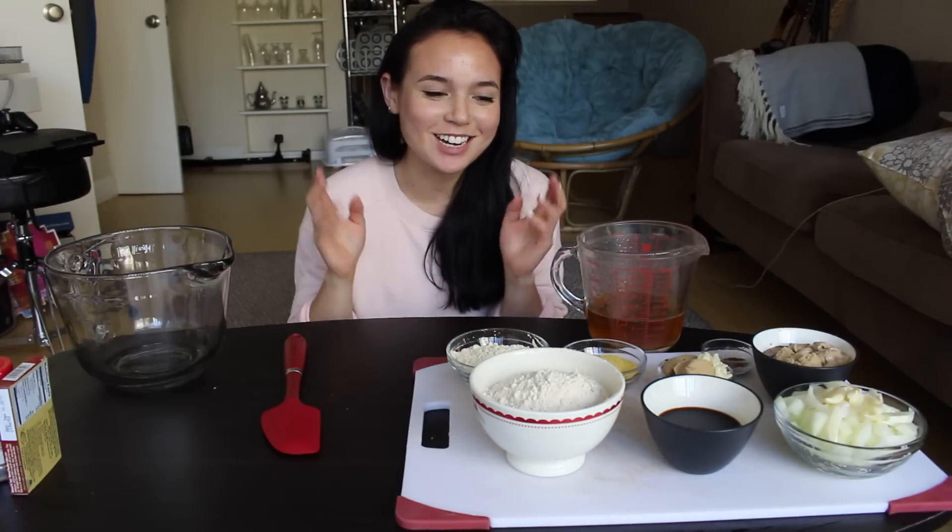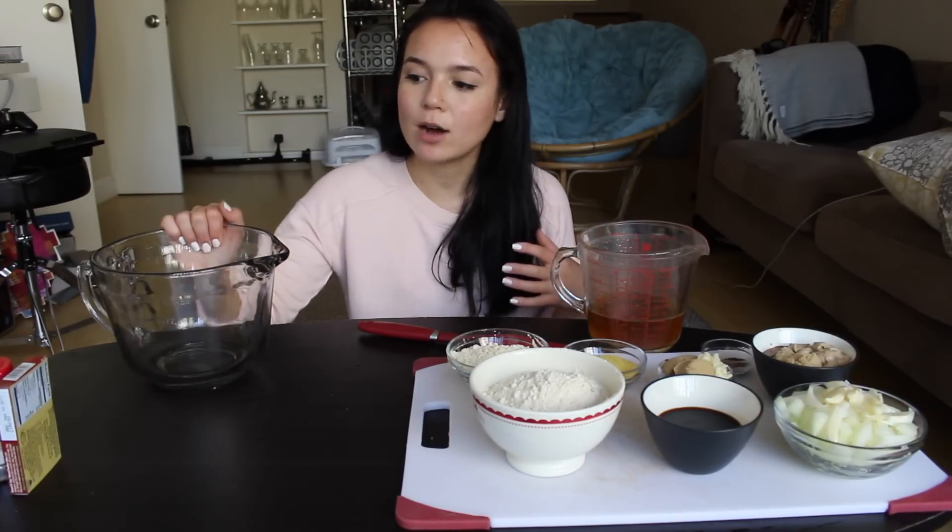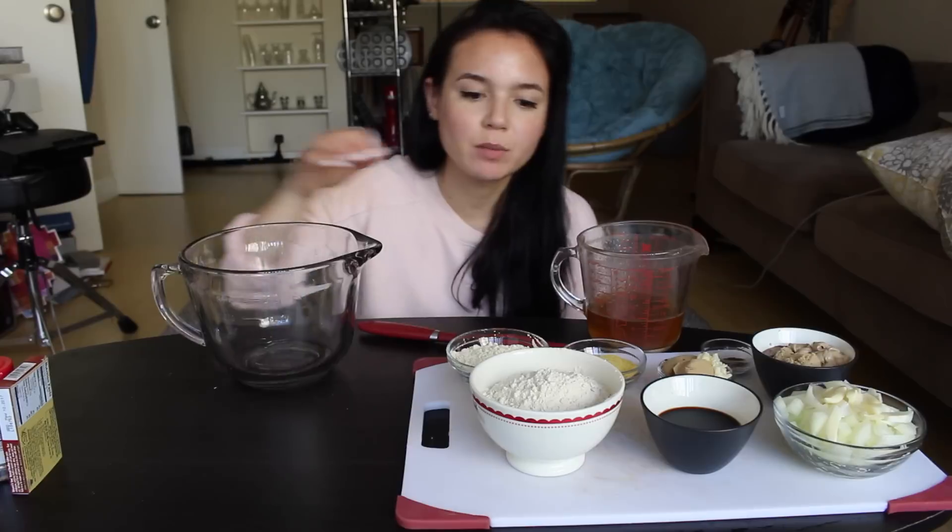I'm hoping, crossing my fingers, that it turns out well because I don't actually have a protein backup if it doesn't turn out well, but I have all the ingredients measured out here. It all smells pretty good, so I have high hopes. The recipe will be linked in the information bar if you want specific measurements, but we're going to start out here with our dry ingredients in this big bowl.